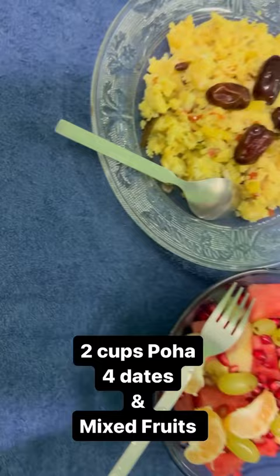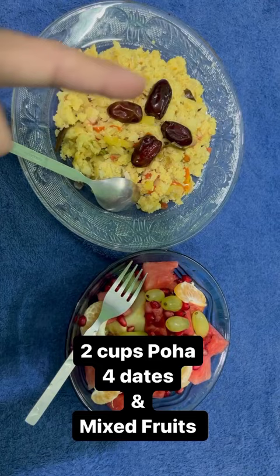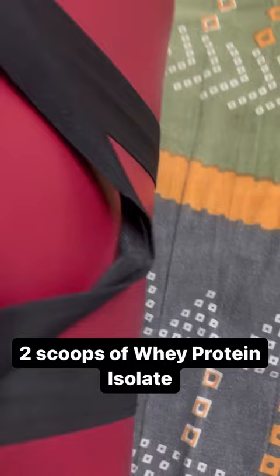Now moving on to my second meal, in which I have 2 cups of bread, 4 dates, and mixed fruits. Now I get to work out.